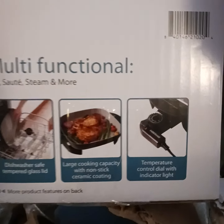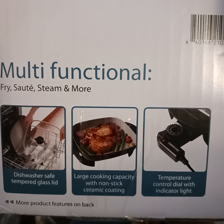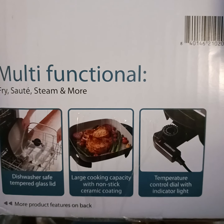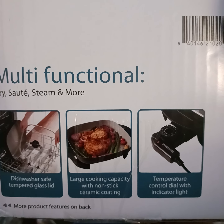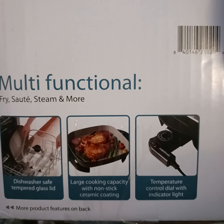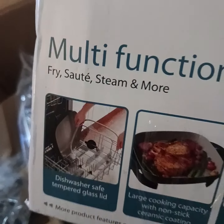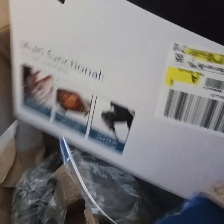It says on here it's multi-function, dishwasher safe, tempered glass, large cooking capacity with non-stick ceramic coating — that's what was coming off my other one. Temperature control dial with indicator light. This is by Fabware. Just looking to see if there's anything else y'all need to know on here, besides the thing that says something about cancer.